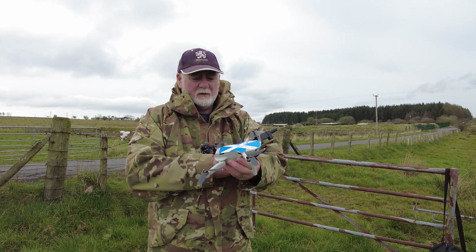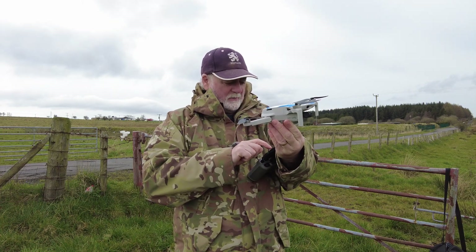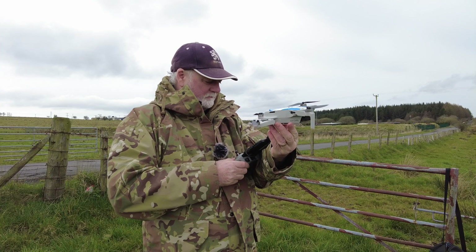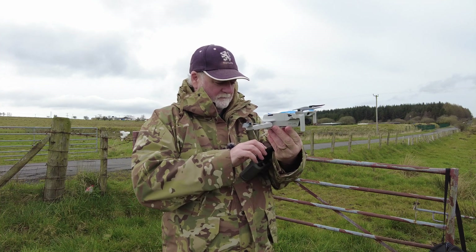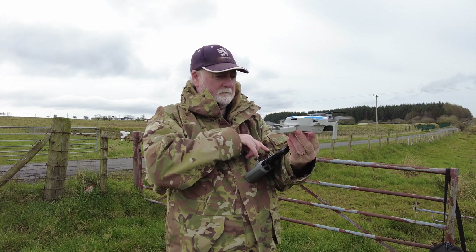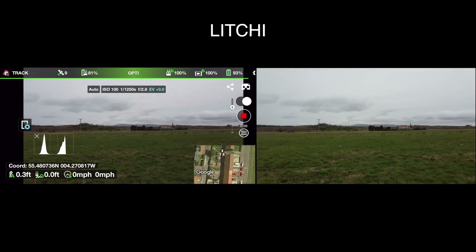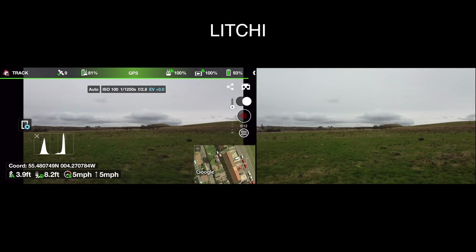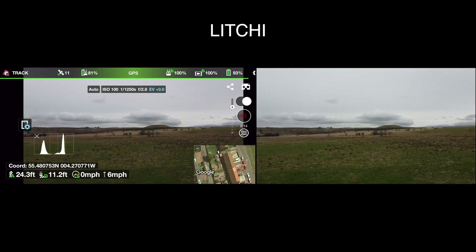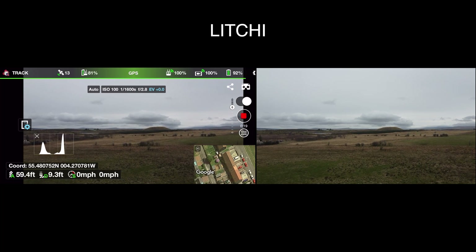So there's a fresh battery, so this time let's try the Litchi app. So here we have Litchi — let's get her up. Take her up initially to 60 feet. So there we go, she's at 60 feet, and the signal strength is 100%.